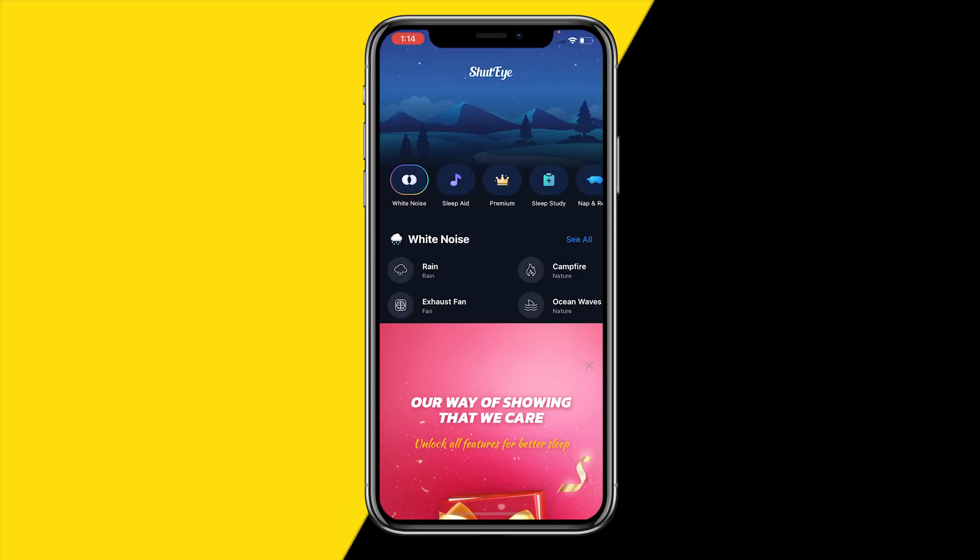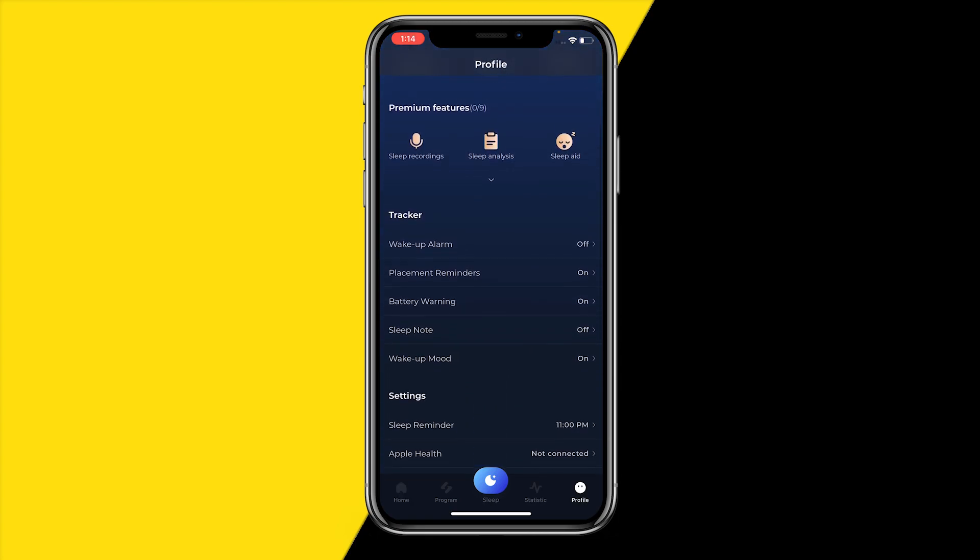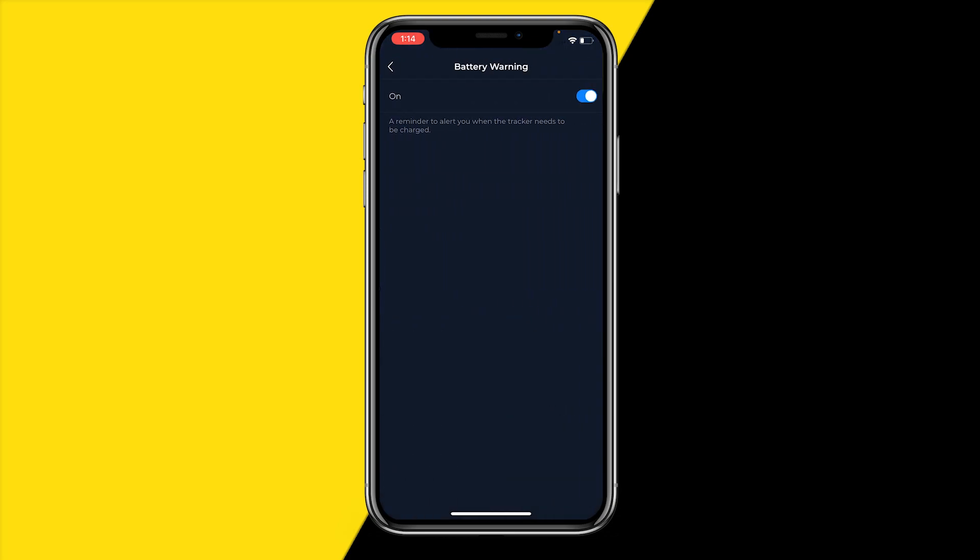First, open the Shouteye app. Once you've done that, head over to the bottom right corner of your screen and tap on Profile, then scroll down a little bit until you find Battery Warning. All you need to do is disable it, and you will not get any battery warnings anymore.